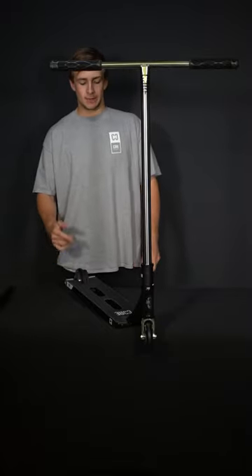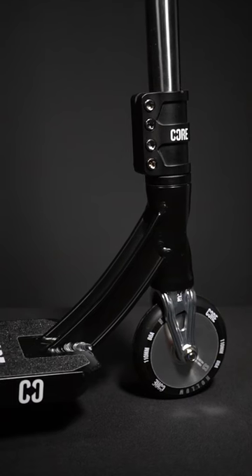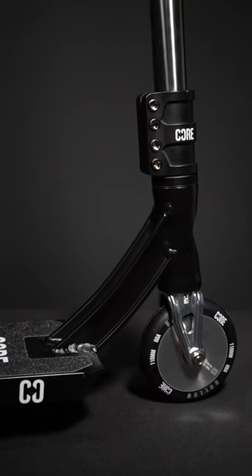Hi guys, I'm Jay from Core and today I'm going to be taking you through the ST1 Complete Stump Scooter. Everything on this scooter is aftermarket, you can buy it completely separately.